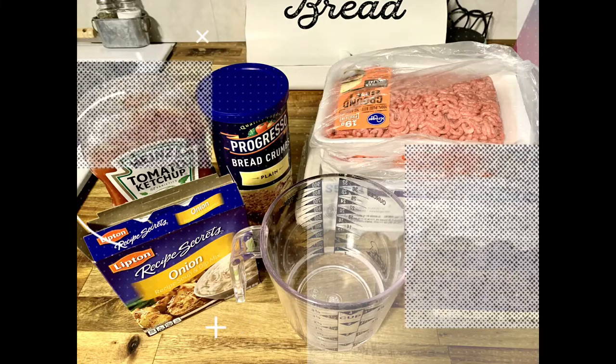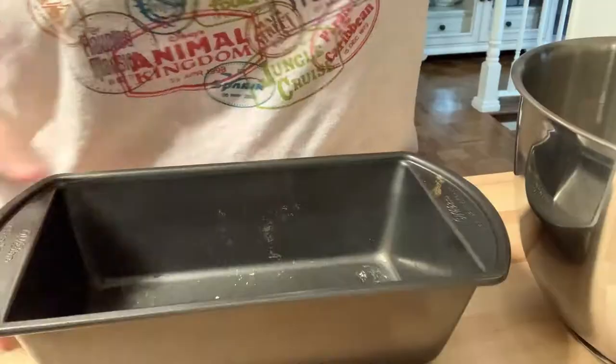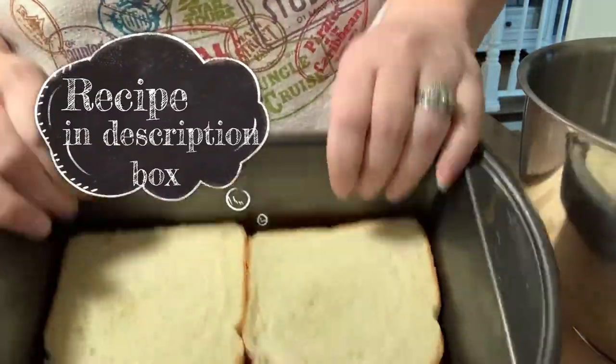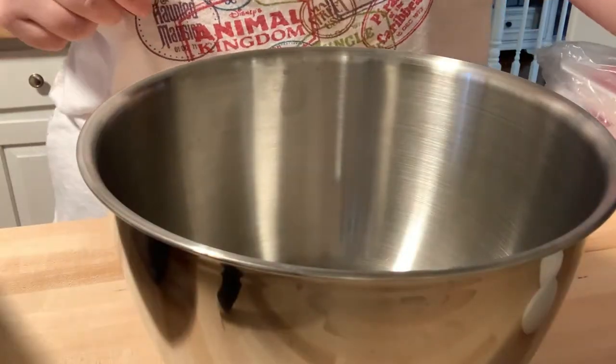Today I'm going to show you how I make my grandmother's five ingredient meatloaf recipe. I saw a tip to add two slices of bread to the bottom of the pan — it helps soak up all the extra fatty juices.